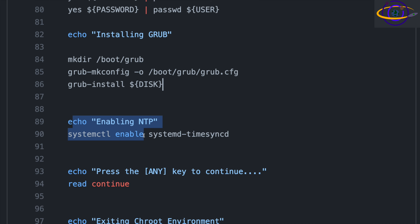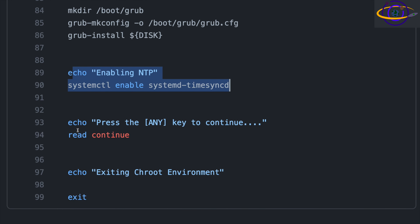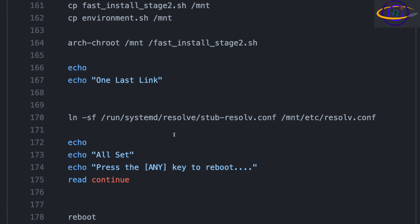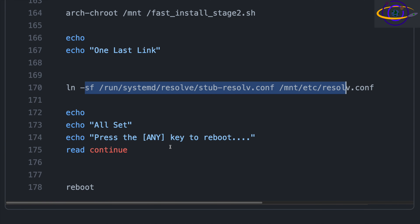After that, we enable NTP — I'm enabling systemd-timesyncd, one of the simplest options for NTP, just to keep the time updated from a centralized online source. Then press any key and exit the chroot environment. Execution returns to the first script, which creates the symlink for resolv.conf, and then reboots the system. If you didn't want to use systemd-resolved, you could remove that step and just echo your preferred DNS server into resolv.conf instead.